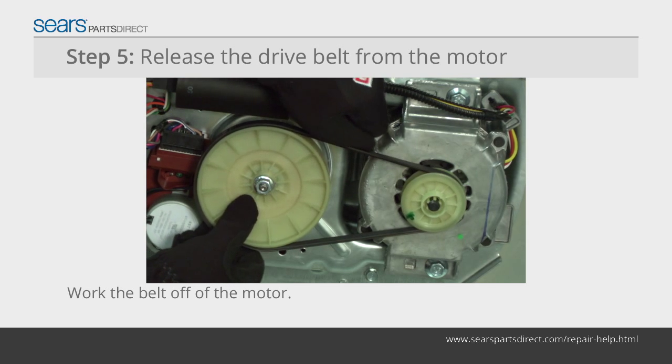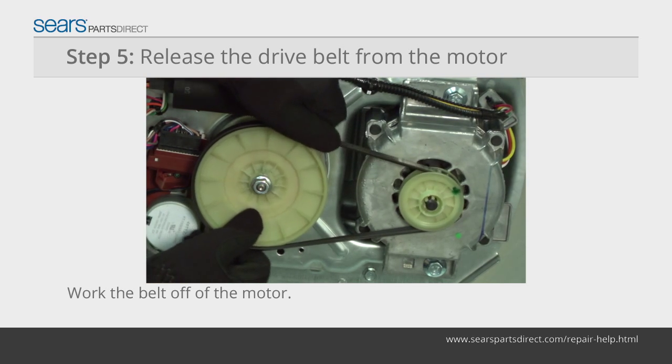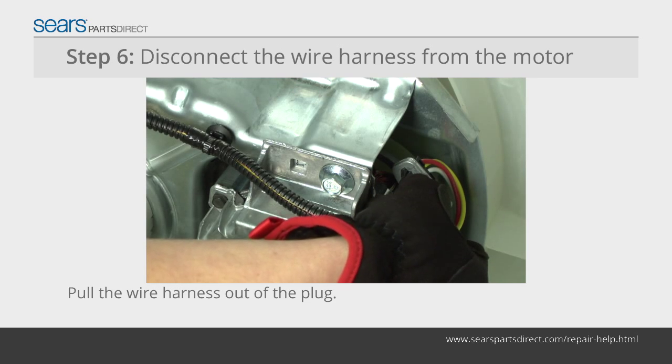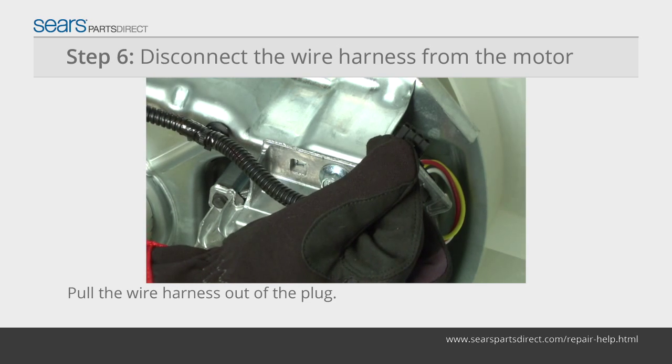Pull the drive belt outward and rotate the large drive pulley to work the belt off the motor. Remove the drive belt and set it aside. Pull the wire harness out of the connection plug on the motor.